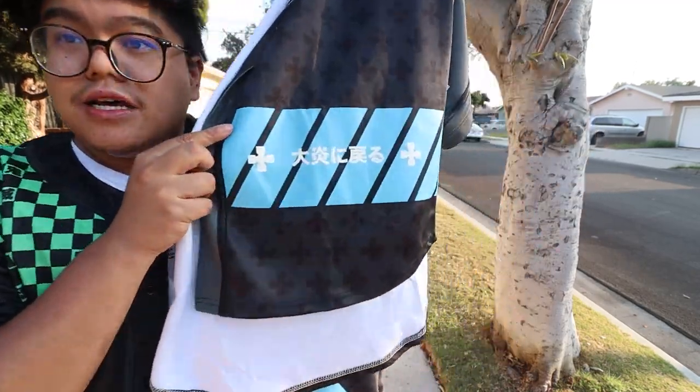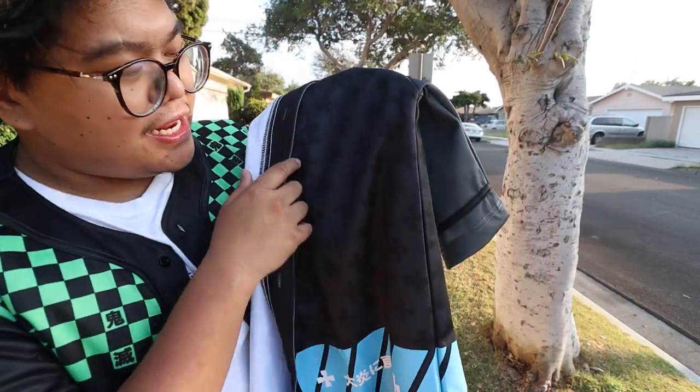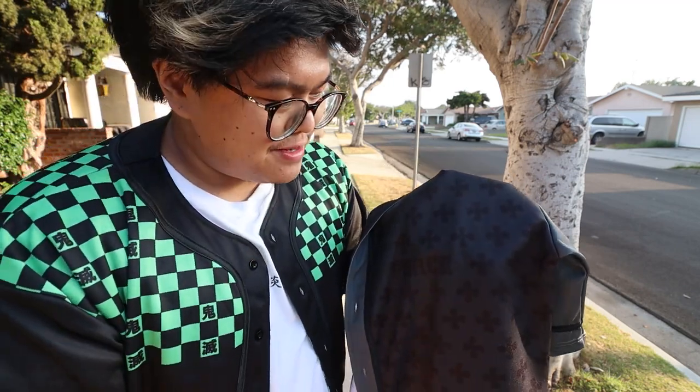The bottom front has this — I can't tell you what it says, but it has this. And then of course, it says Force on the left side. It's kind of hard to see, but that's what I kind of like about it. It's very subtle, it just blends in with the shirt more. It pops out, but it's very subtle at the same time.